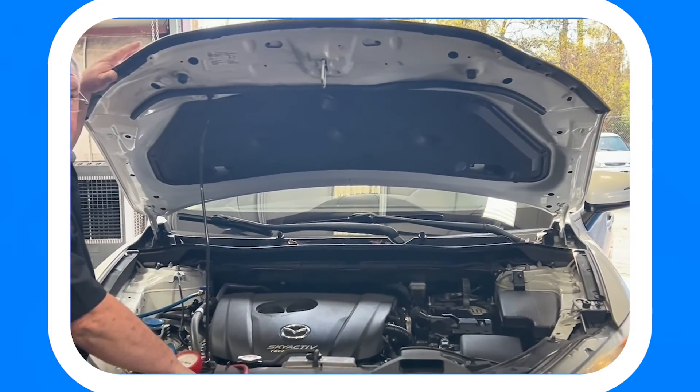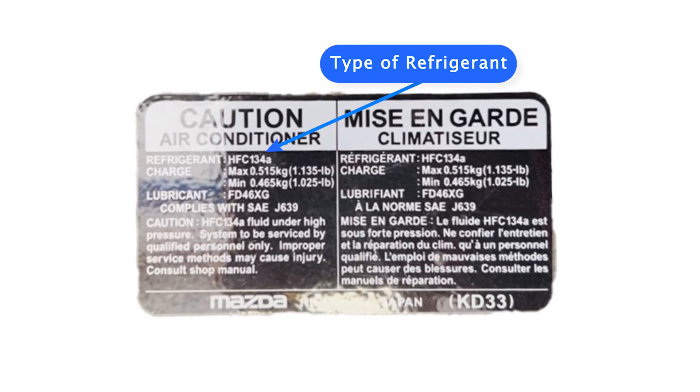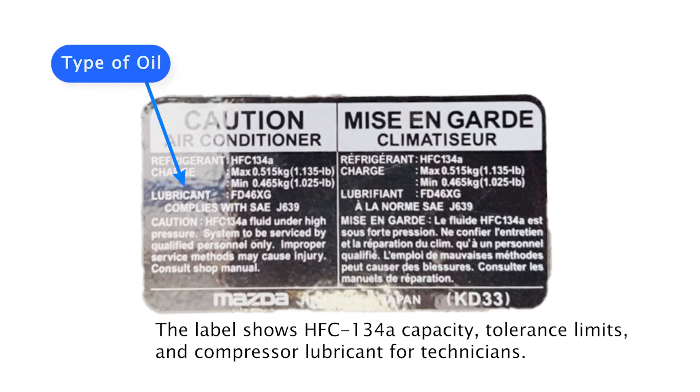On the vehicle, always look — on all these vehicles now it tells you what your refrigerant charges are. Know exactly what your refrigerant charges are and put the proper amount of refrigerant back in the system.